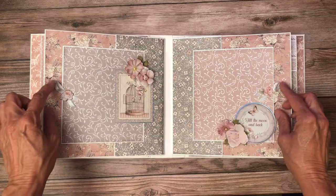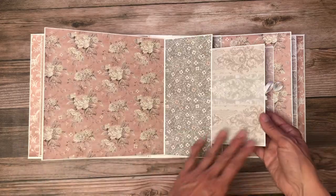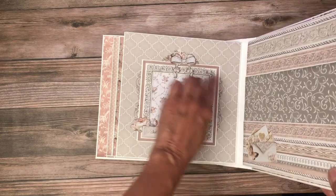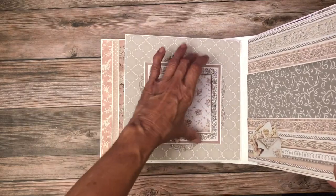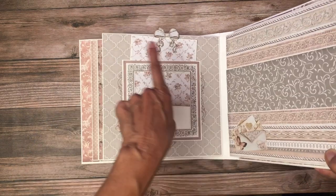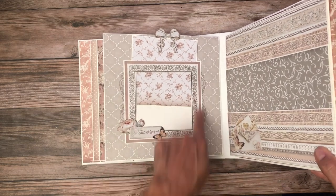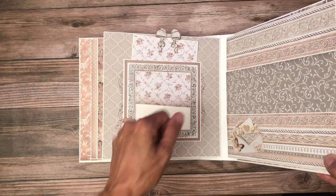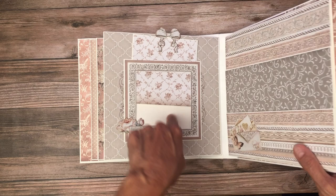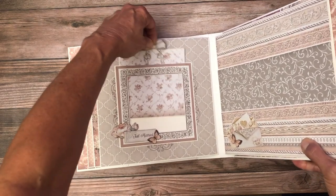These two ribbons are indicators that you can open it up for more photo space. This is just a beautiful, simple page for a perfect photo, and there's an insert here. I glued it down on three sides, but if you put a gusset on three sides you could make a thicker insert — that means you could decorate the front, the back, and also the base, so you could actually have room for three five-by-five photos.